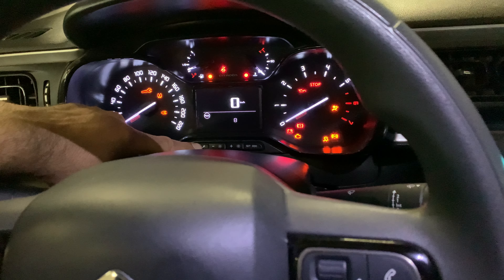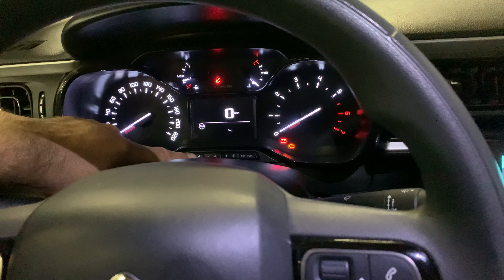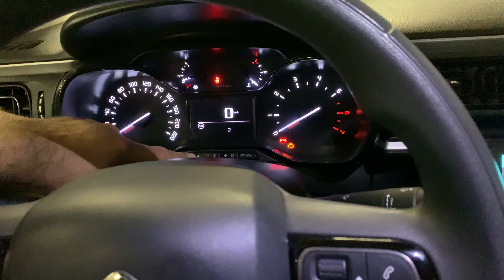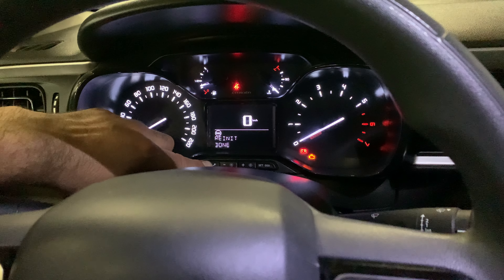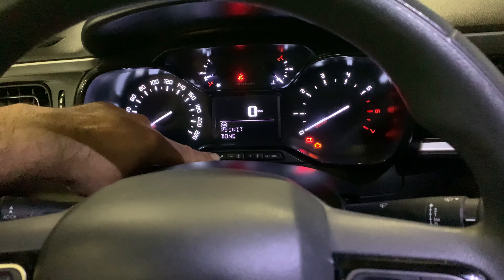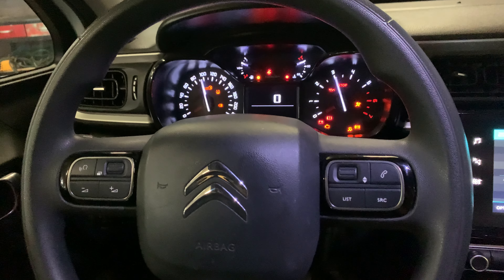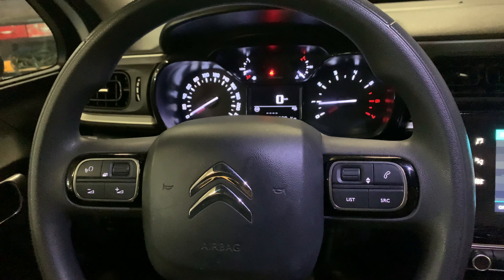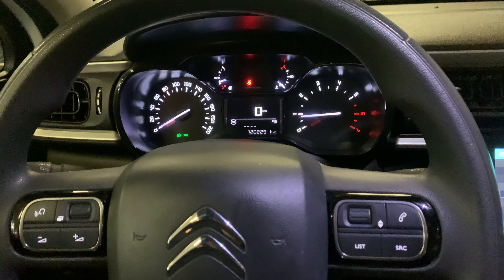Once again: ignition off, press this button, ignition on, now wait for the timer to go back to zero — three, two, one. When it reaches zero it says 'reinitialize done.' Let go, turn the ignition off, do the check, start the car, and all the indicators for oil service or servicing the car should be gone.